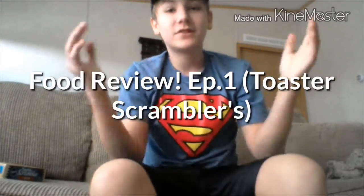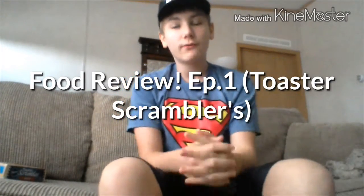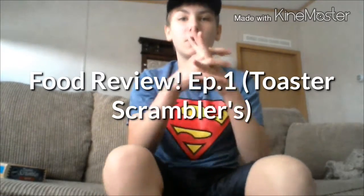Hey hey hey everybody, it's SegaJosee, and welcome back to the first ever episode of Food Review.